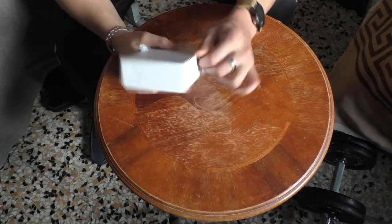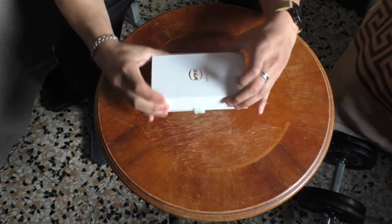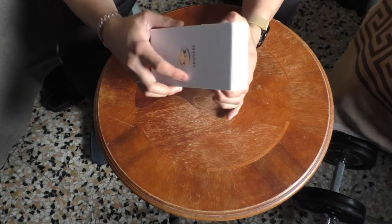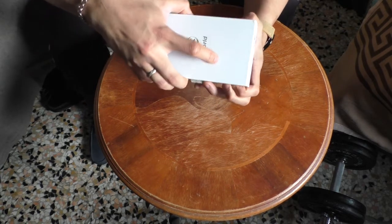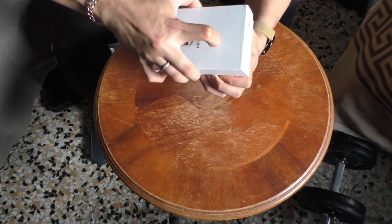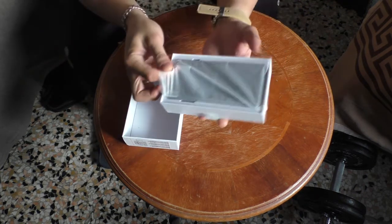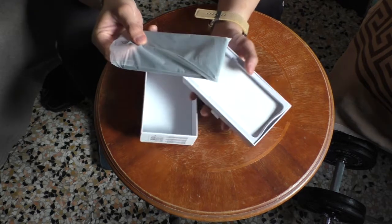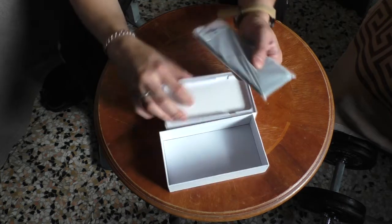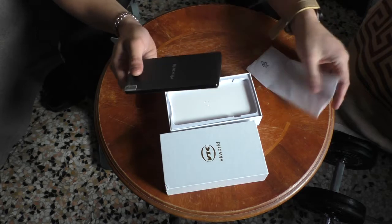I've seen a lot of reviews about this phone but it's really different when you hold it and test it yourself. So when you open the phone — this is the phone.